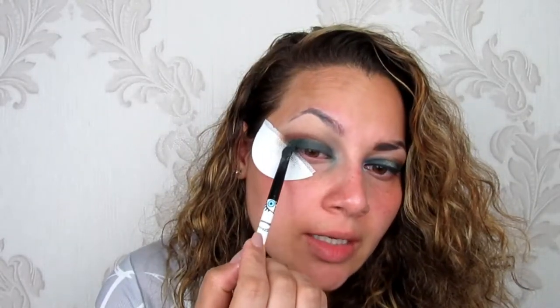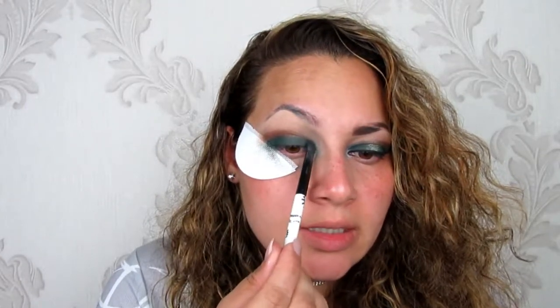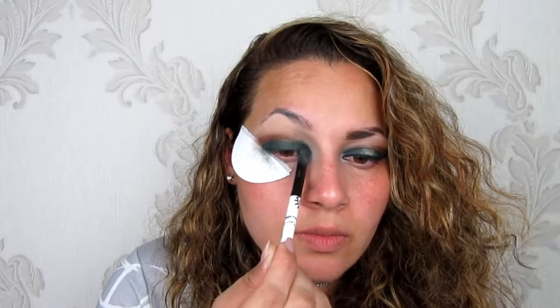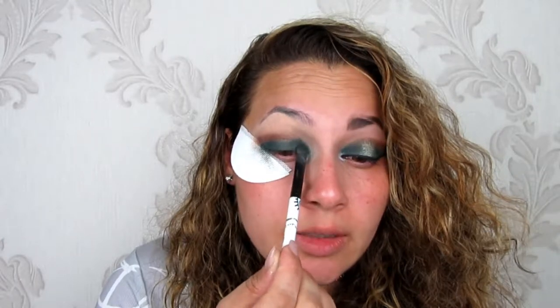I'm going to go back in with the same green. These shadows are quite good and pigmented but they tend to be quite weak at the same time, so when you try to blend them out they do blend out quite quickly. I'm just tapping it in and leaving a little bit of space in the middle. I do bring the shadow up a little bit but I leave the area where my pupil is — right in the middle — empty. Then I'm just going to take my blending brush and blend away.